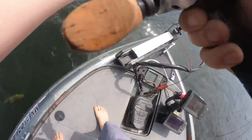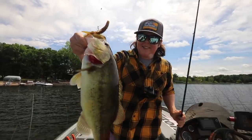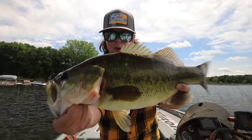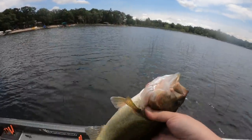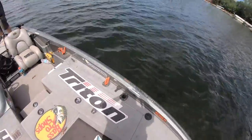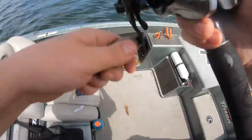Oh, there we go - oh my god, it's a big one! Oh it's a good one, that's a toad! That's a good bass, on the prawn - just smoked it right next to the boat. With that braid it's so sensitive, that thing just crunched it. Look at that - that's how you want to hook them, right in the center of the top upper mouth. That's a solid three and a half pounder, not bad at all, that's a nice lake bass.